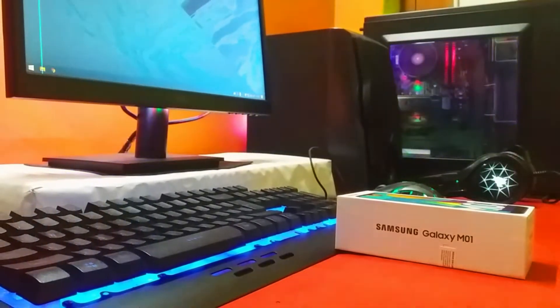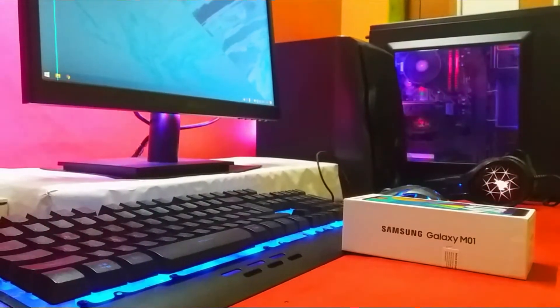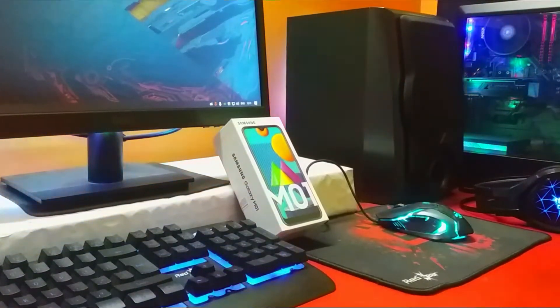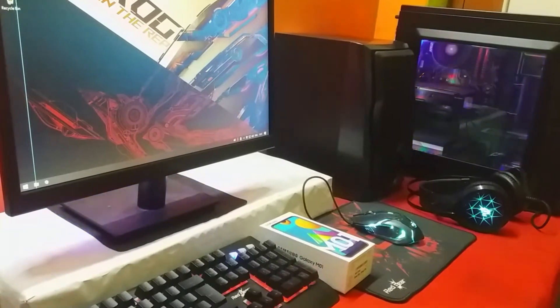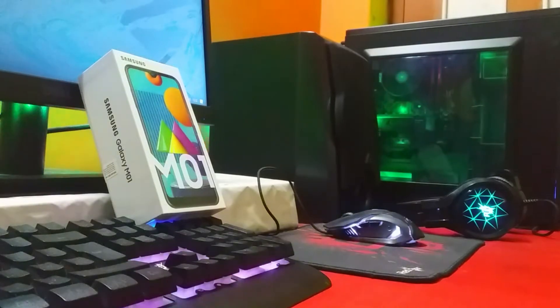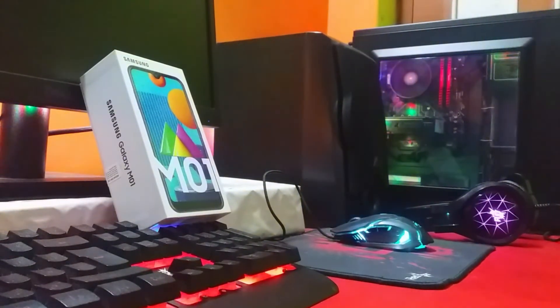Welcome back to another video. After a short while we are back with an unboxing, and today we are going to unbox the Samsung Galaxy M01, which is one of the cheapest smartphones available in the market right now. We are going to check out how this smartphone performs according to its price range, what features it includes, and what are the pros and cons you will face if you are going to buy it.